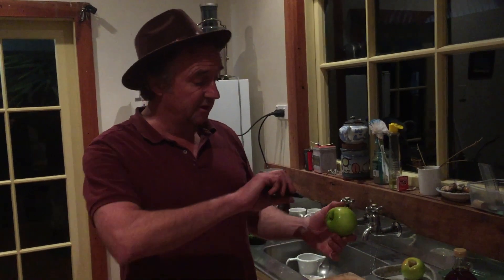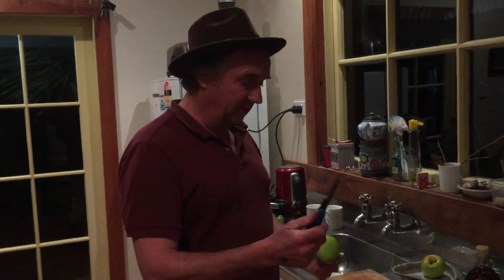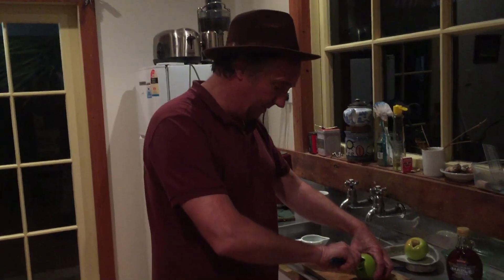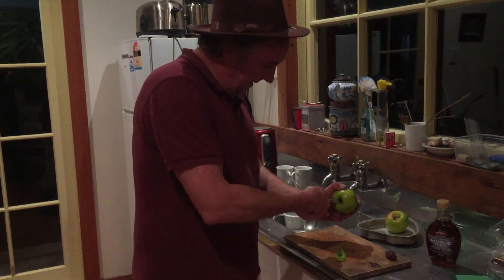You can do this at home afterwards. Step one: what we need to do is to core the apple — take out the middle bit so we can shove these things into it. Now, I have a potato peeler but I've lost it, so I'm going to have to use this — bear with me. Missed a bit there.